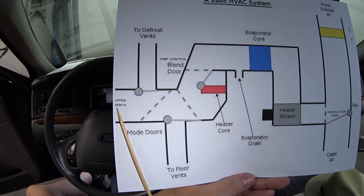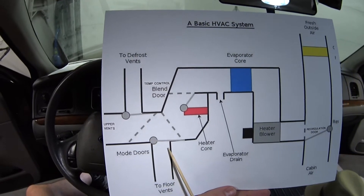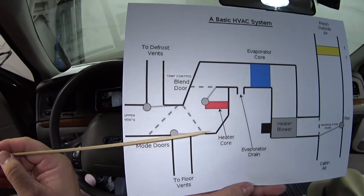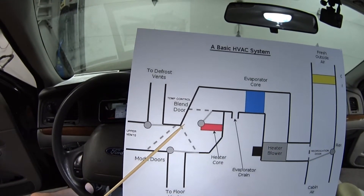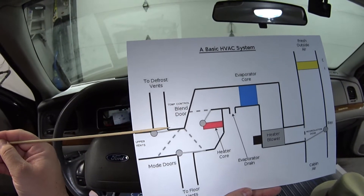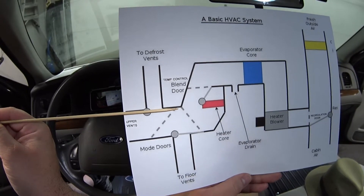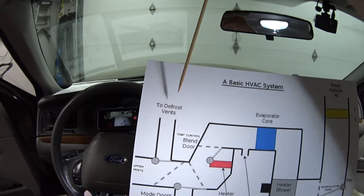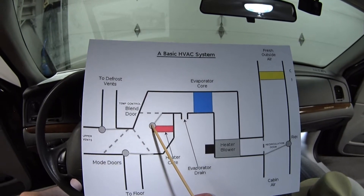Now we've got three places to go: the floor vents down here, the upper vents that go directly to your face, and the defrost vents that go up on top of the dash. It's controlled by these two doors. Right now this door is closed off to the floor, so it's going to let air either to the upper vent or to the defrost. When it swings the other way, it blocks off the defrost and upper vent and pushes air down to the floor. This last mode door is blocking off air to the defrost so it pushes air directly into your face through the upper vents, and when it swings the opposite direction it pushes air up into the defrost vents.